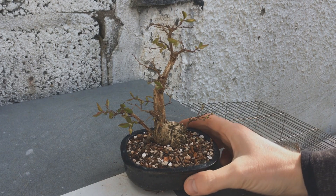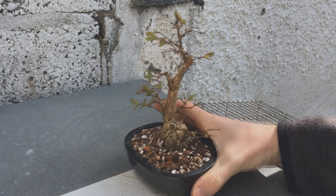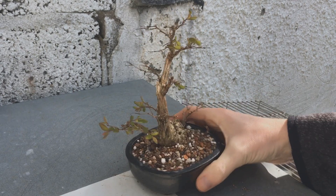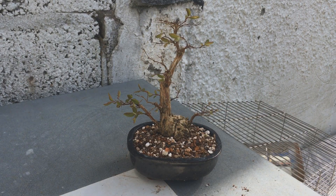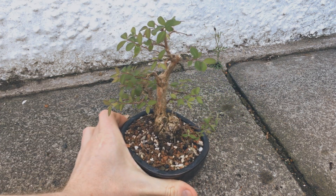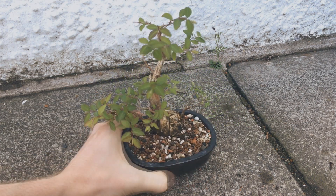Here it is in April where you can see the leaves are really starting to open. It looks happy enough after that repot. By May it seems fully awake and looking great, and it's actually growing very strong, which is exactly what I wanted to see.